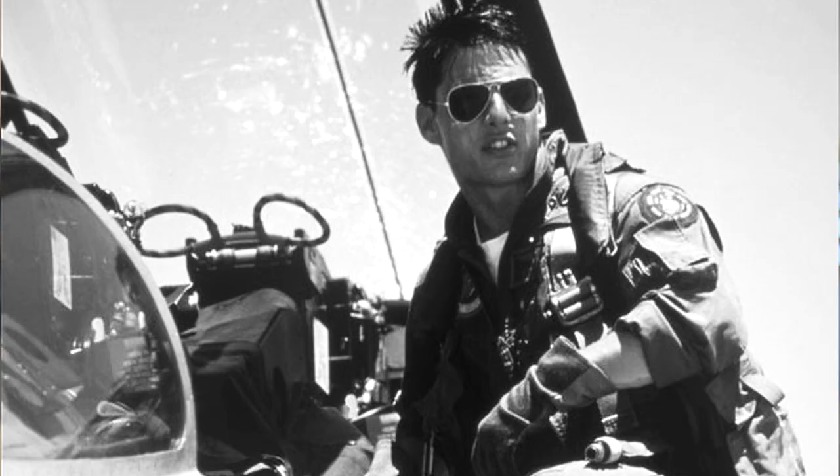Aviators were started in 1937 by Ray-Ban. Back then, they were made in the U.S. in upstate New York. They were specifically designed for pilots, hence the name Aviator. The reason for the shape is the pilots needed a deeper lens so they could see their control panels and all their instruments as they're flying, but still have enough lens to see out — to see where they're flying — hence the teardrop shape.